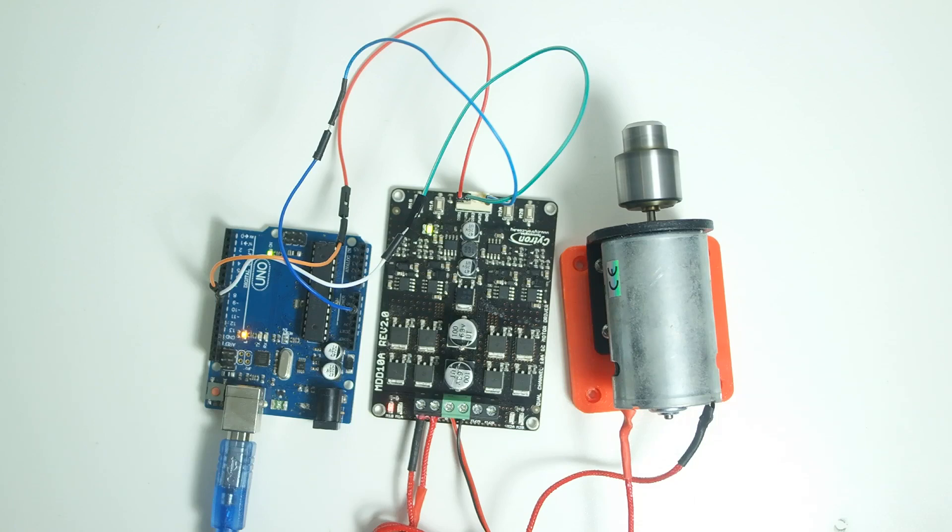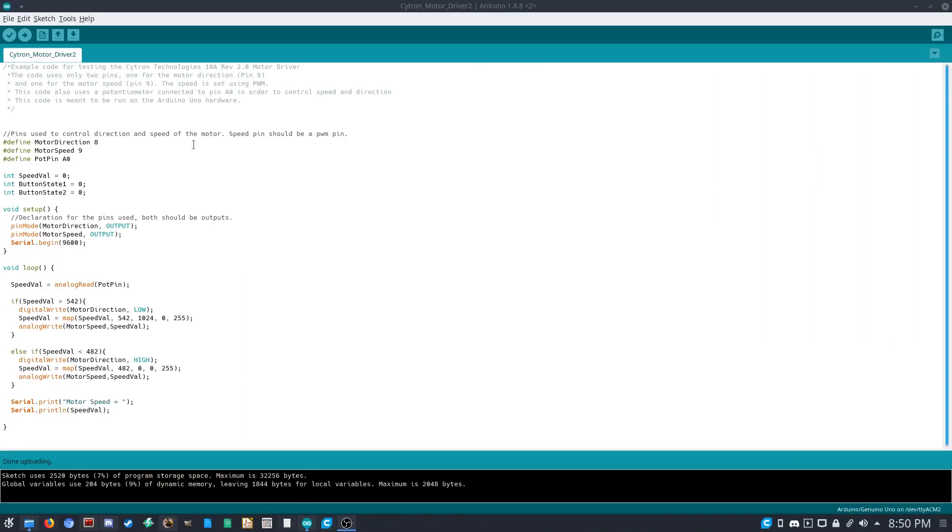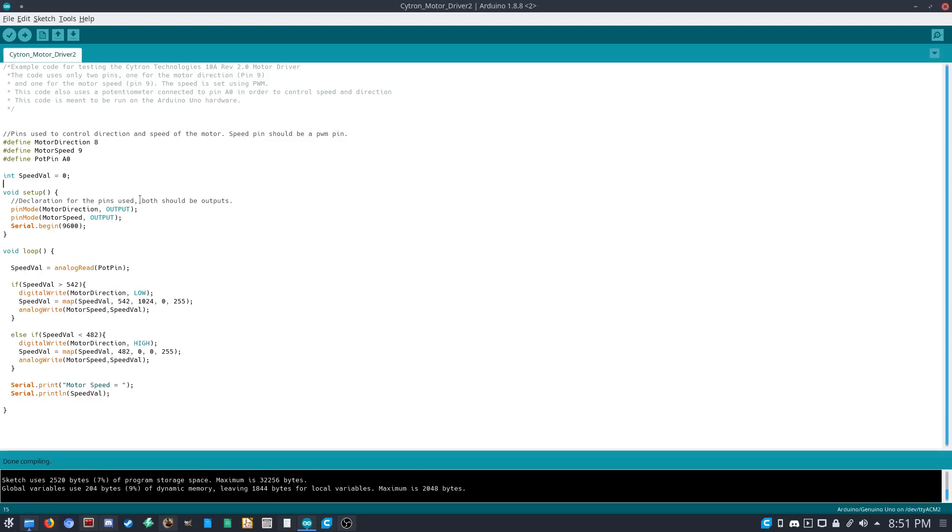Now let's try a different example where we manually control the speed using a potentiometer. We'll read the potentiometer value, and if the shaft is in the middle position the motor stops. Moving the shaft clockwise from center will spin the motor faster in the clockwise direction, and moving it counterclockwise will spin the motor in the counterclockwise direction, faster the further it is from center.